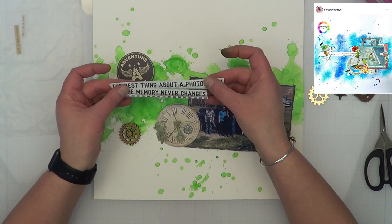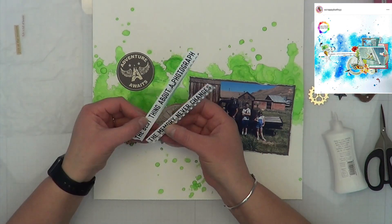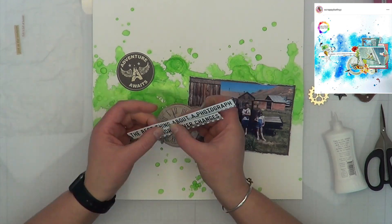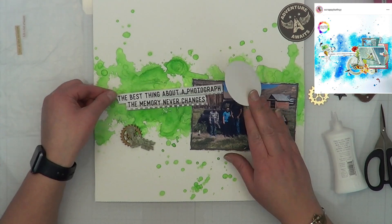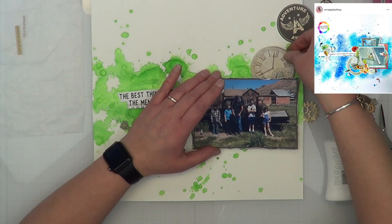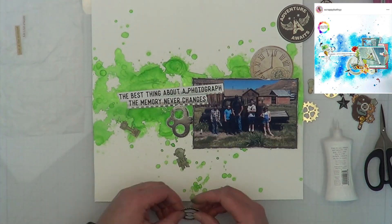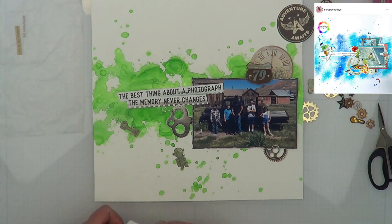These are called Nuvo Shimmer Powder. I just realized this — my light bulb just came on! Down at the bottom it says 'create beautiful metallic color burst.' I guess I should read my product a little bit more before I start my voiceovers. I'm just saying.